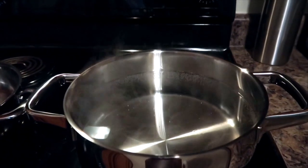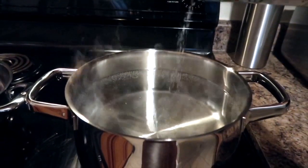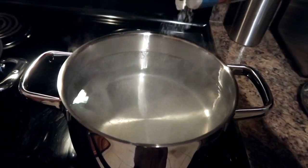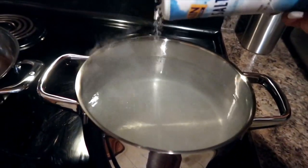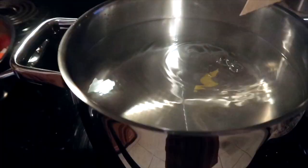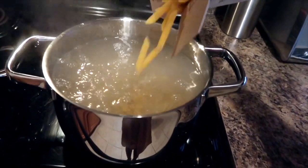Now you want to boil some water. Once it starts to boil, you want to add some sea salt — this is really just going to help season the noodles and also help them cook a lot quicker. Add the noodles to the water and let them sit and boil for 10 to 12 minutes.